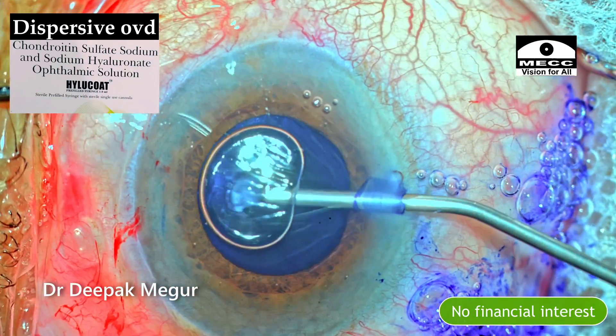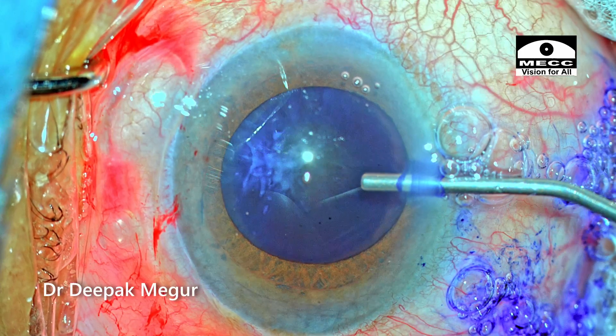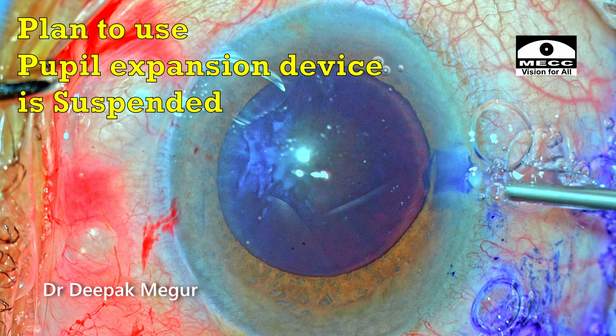I'm using dispersive OVD containing chondroitin sulfate to pressurize the chamber and also to coat the endothelium. After the injection of OVD, the pupil size has increased — a major relief for me. The plan of using a pupil expansion device is suspended as of now.